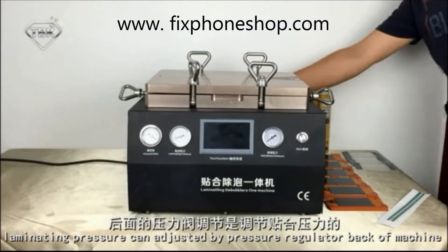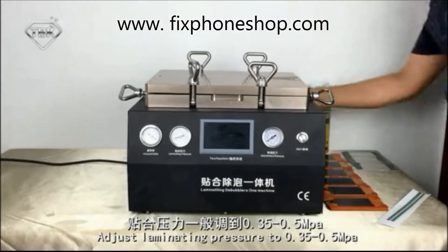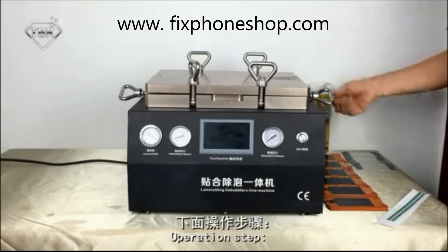Limelighting pressure can be adjusted by the pressure gauge. Adjust limelighting pressure to 1.3 to 1.5.